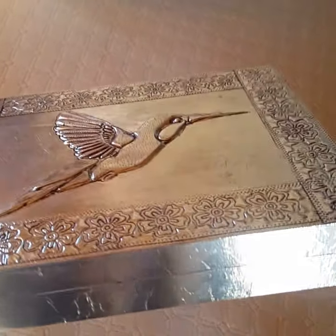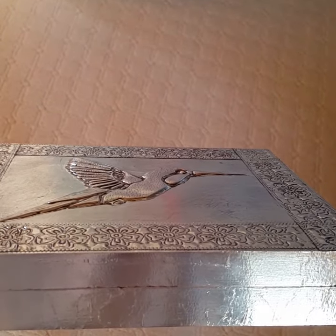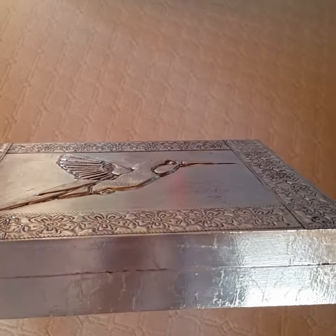I'm just considering whether I should put a little clasp or opening for the box — what do you think?